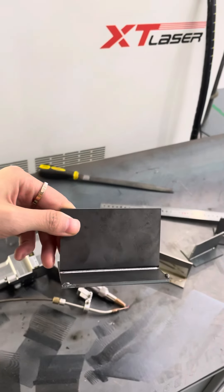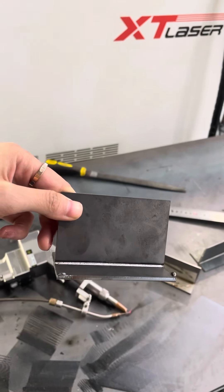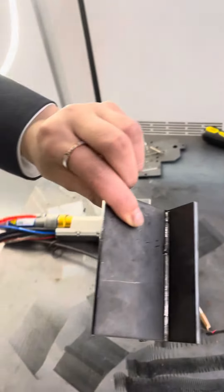The welding result is smooth and beautiful. The welding machine is waterproof and dust-proof.